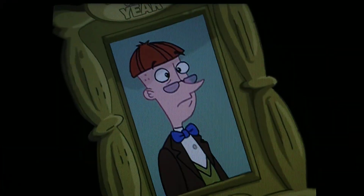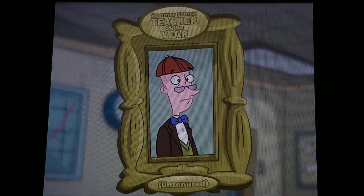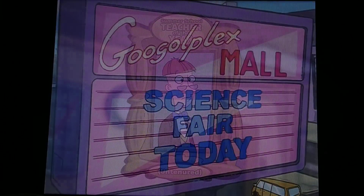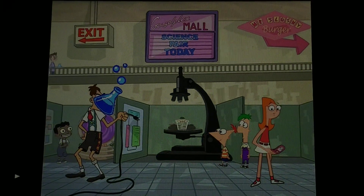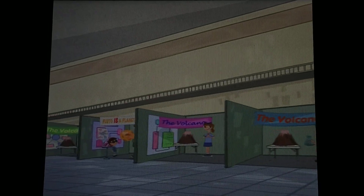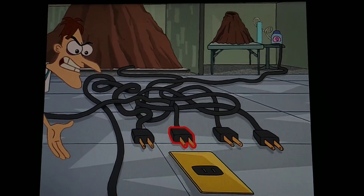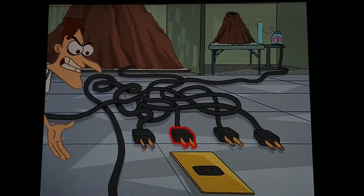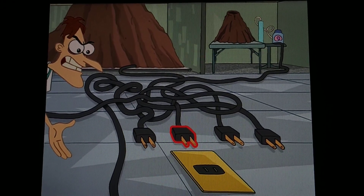Greetings students! It's your favorite non-tenured summer school educator, Mr. McGillicuddy here. Welcome to our annual science fair. Now quickly, before the judges arrive, use your DVD remote to choose the plug you think goes to the world's largest baking soda volcano-inator and press enter.